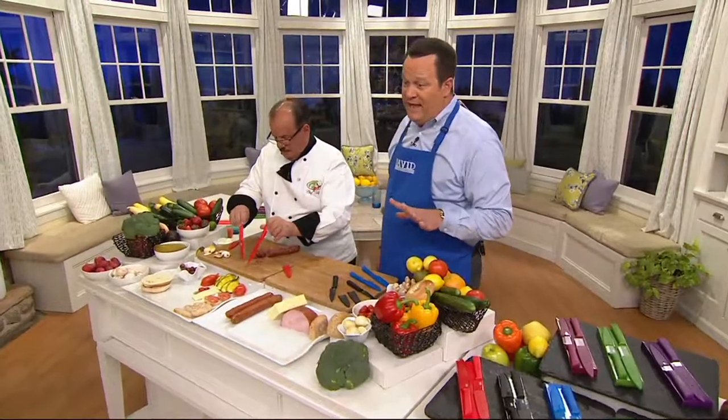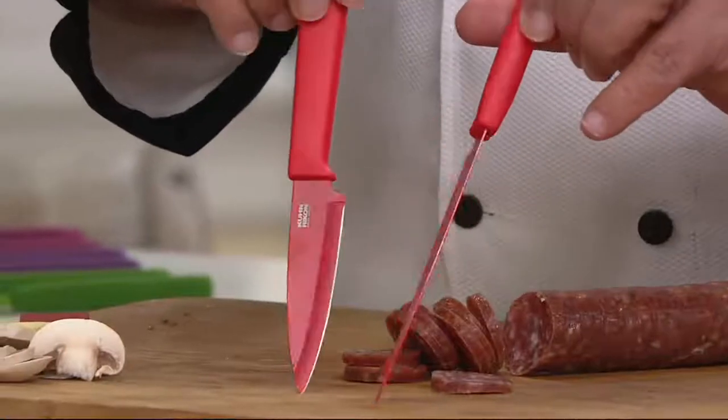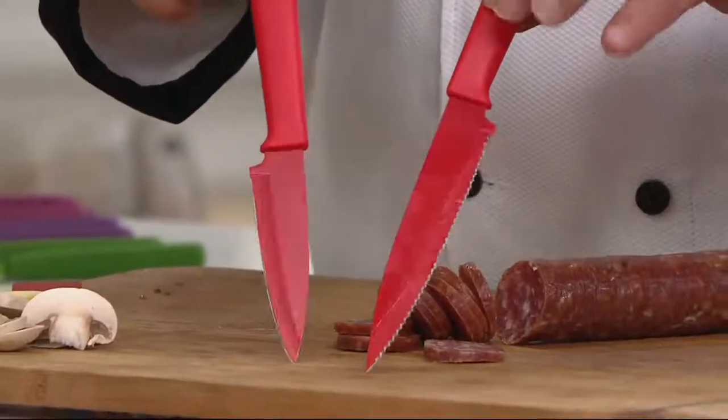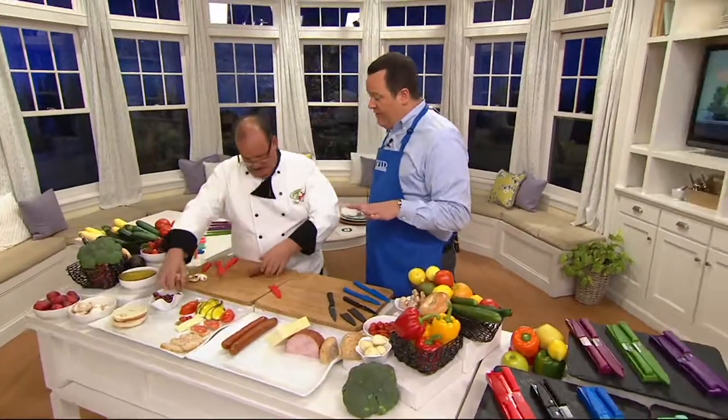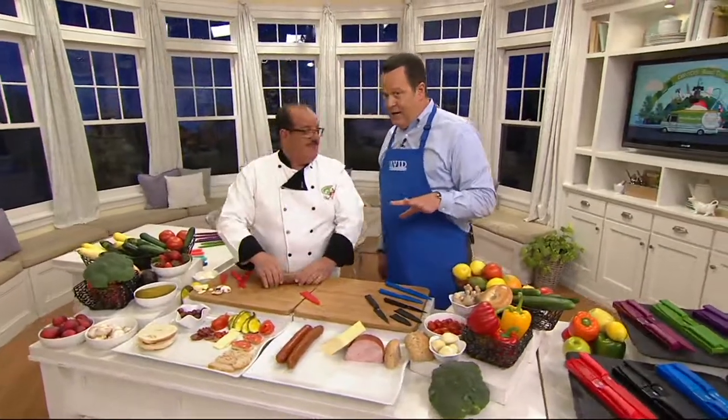Take advantage of this great clearance price — get yours now while you can. $18.96, it's item K44764. Chef, we're going to see you a little later; you have another item coming up. All right, stick around for that — four big hours tonight.